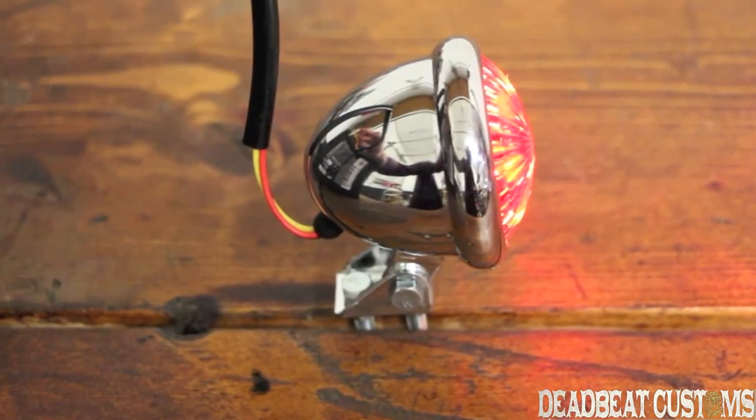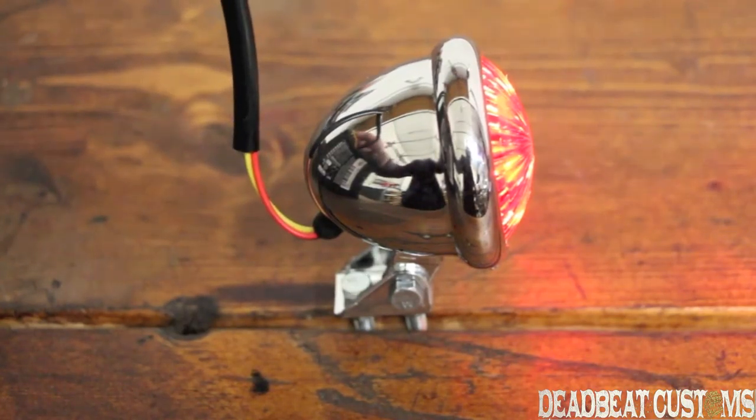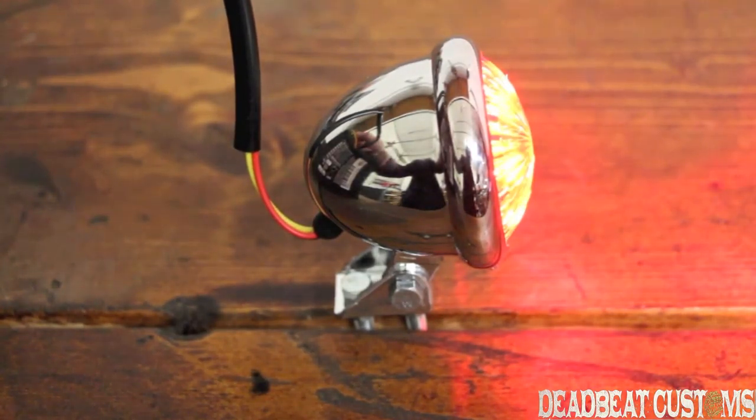Here is the taillight hooked up to a battery. This is run, then you have brake. This is a very bright, small LED taillight.